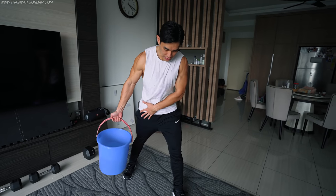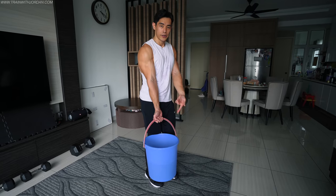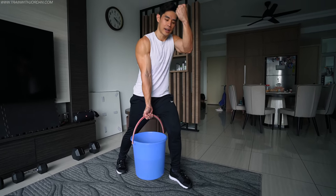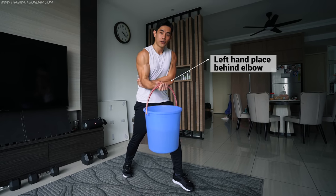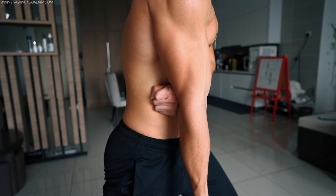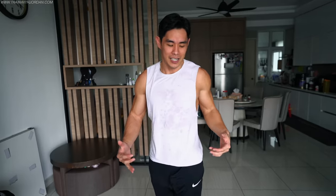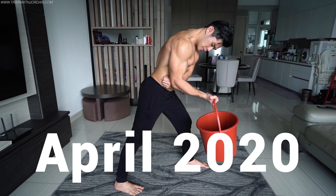One tip for curling a pail of water: try to place yourself in a staggered stance so you get a full range of motion instead of being blocked. Place your opposite arm behind your elbow and curl — this keeps your elbow stabilized, which gives more isolation for your biceps. This type of training is basically what I did during the first lockdown here in Malaysia. For three months without gym equipment I trained like this and was still able to maintain my muscles.